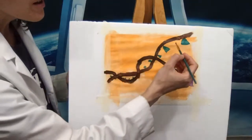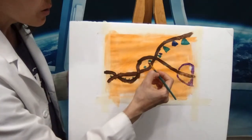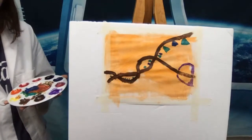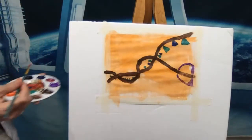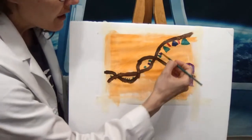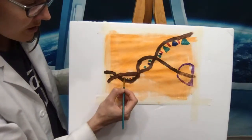The thymine, because it sort of matches with adenine, I'm also going to give it a nice triangle shape, because these ones go together. And now for our guanine and cytosine — I want their shapes to be quite different. I'm going to get some red and do a nice straight line coming down — that's our guanine. So they're our skinny nucleotides in this made-up example of shapes for our DNA.